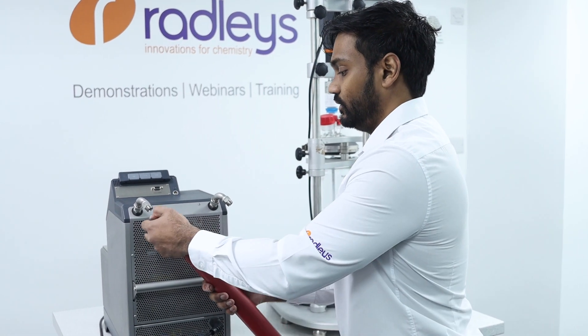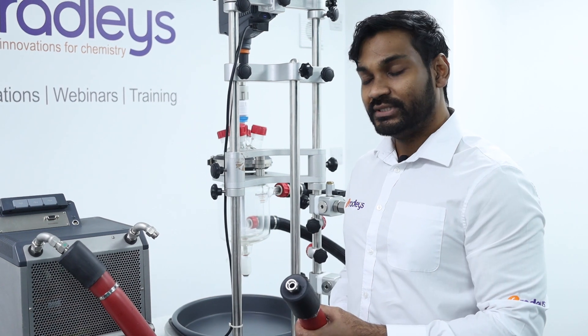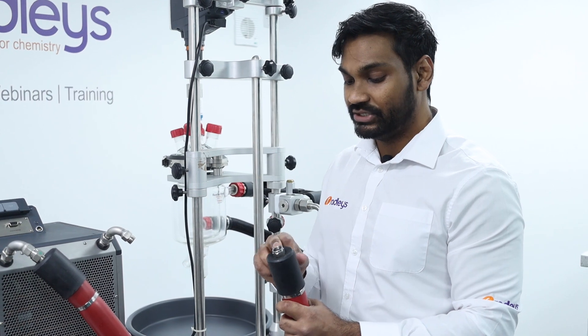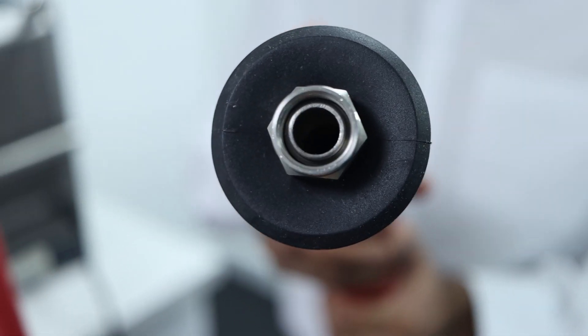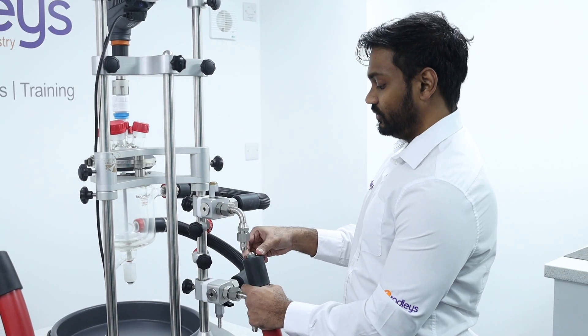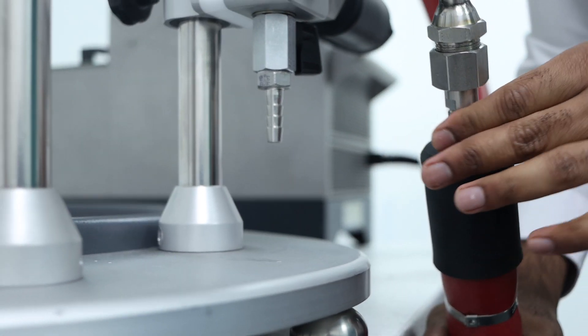Now we can attach our hoses to our 90 degree adapters. A tip for getting good sealing between your hoses and any connections is to ensure that the ball joint inside the hoses is pressed right up against the thread of the adapter as you tighten the screw. Then we attach our hoses onto the adapters on our reactor ready manifolds.